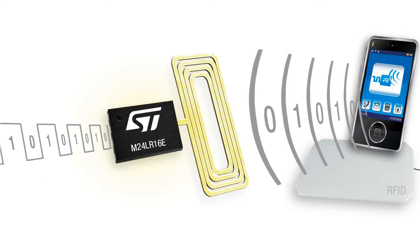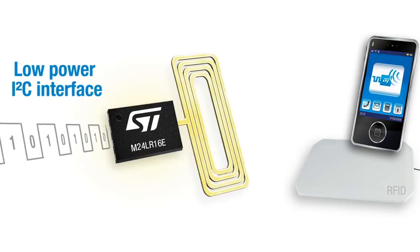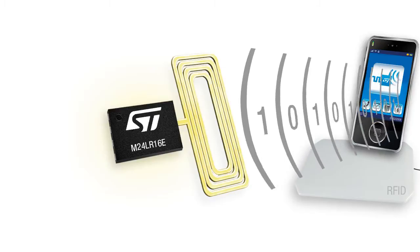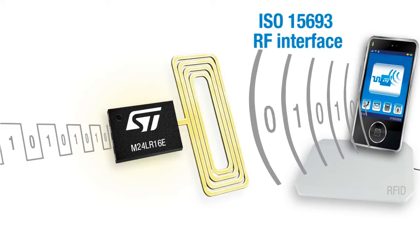Hello, and welcome to this presentation about energy harvesting with the dual interface E-squared PROM, M24LR16E. These E-squared PROMs provide access to the memory in two different ways: through a wired interface with the I-squared C protocol, and through a wireless interface with a 13.56 MHz RF interface based on the ISO15693 protocol.